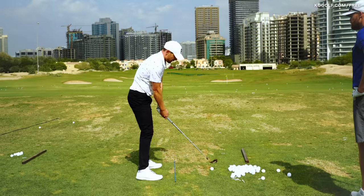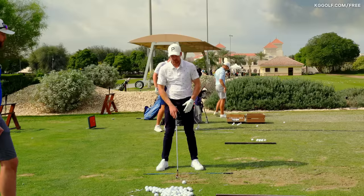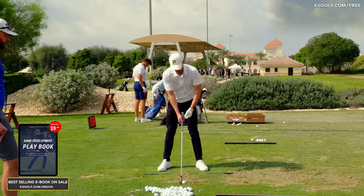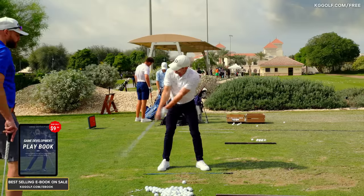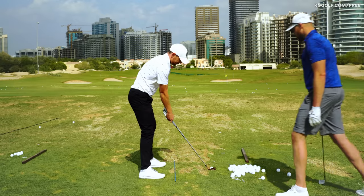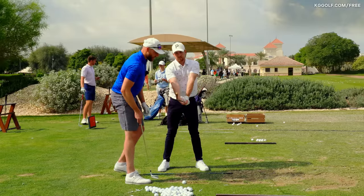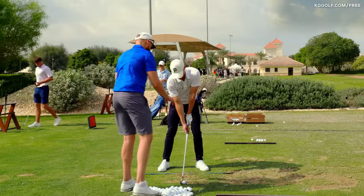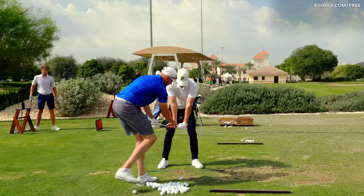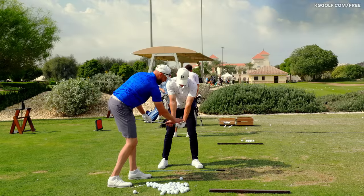A lot of amateurs just tend to pull the club straight off the ball. So run me through the split grip drill to encourage that feeling. If I set up to the ball here and I'm a player who tends to pull the handle back with no hinge and no set of the arms — with the split grip drill, you separate the hands and put the right hand a little bit lower, creating maybe an inch gap. The sensation is almost like the left hand is pushing down as the right is hinging up. Because the hands are separated, you get a better feel for what each hand is doing.